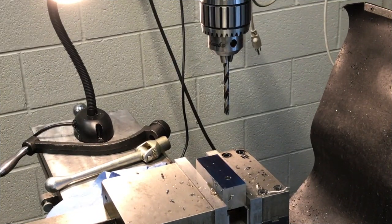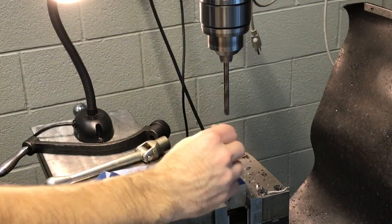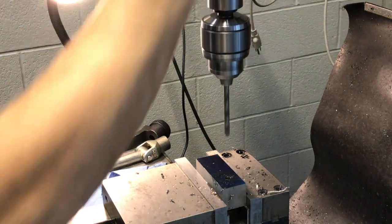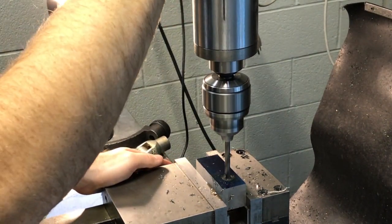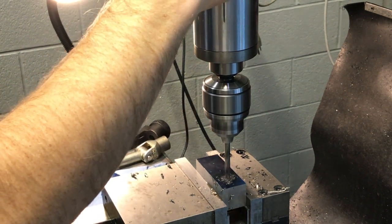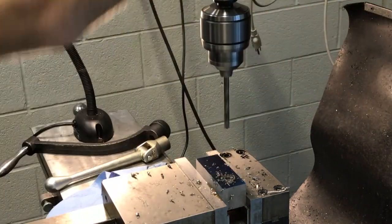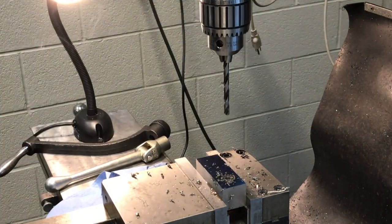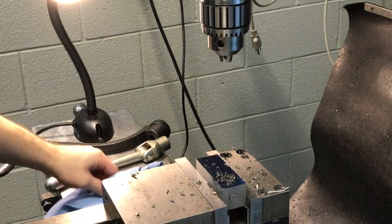We want to make sure that we're spinning the drill bit in the correct direction. We're going to put some oil on there first — you always want to have lots of oil when you're drilling or tapping. Just light pressure is all you're doing until you're down to the depth you want. Next we're going to pull that drill bit out — don't drop it, you'll break them.